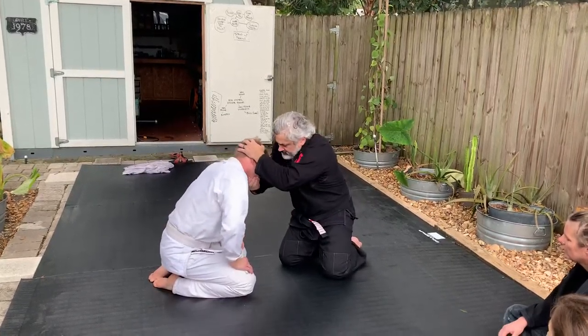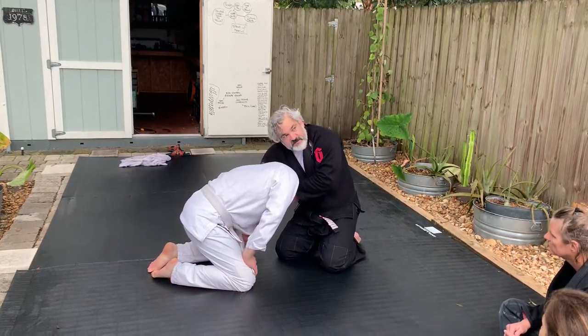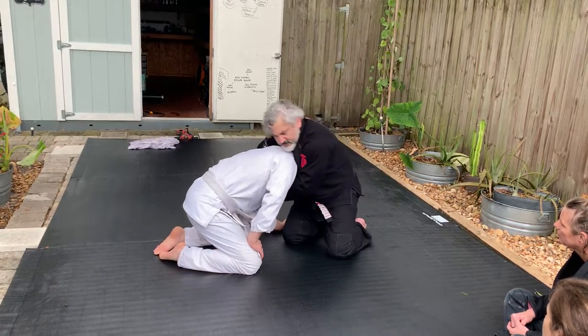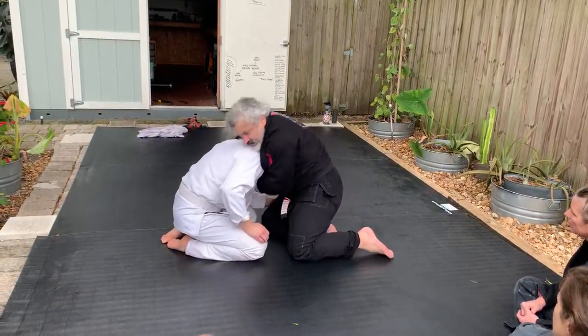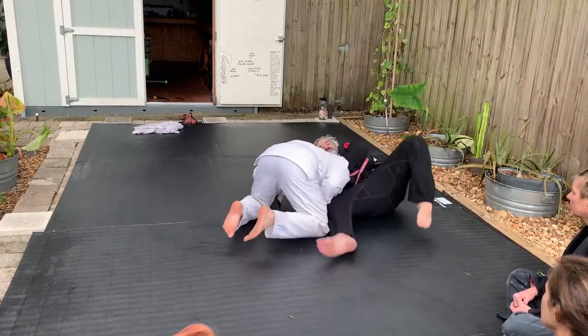So with the chin, you push it, you control it, and you go. In this case right now it will just fall. Even if I just put it in a half guard, put it in here — the choke is there.